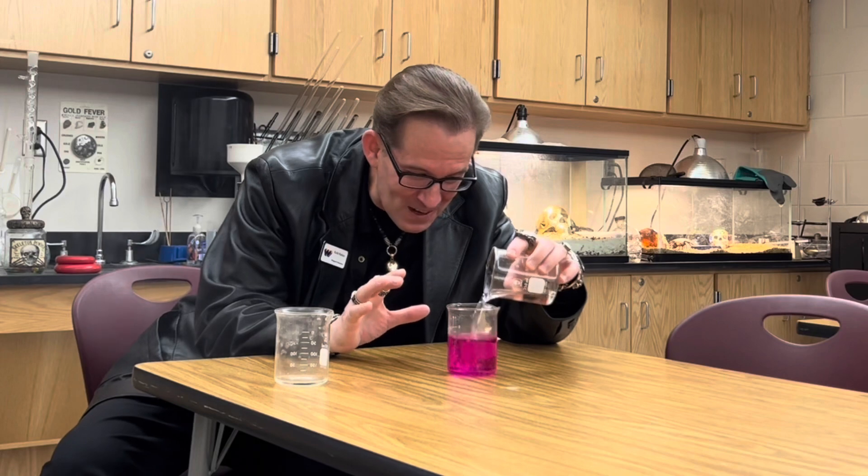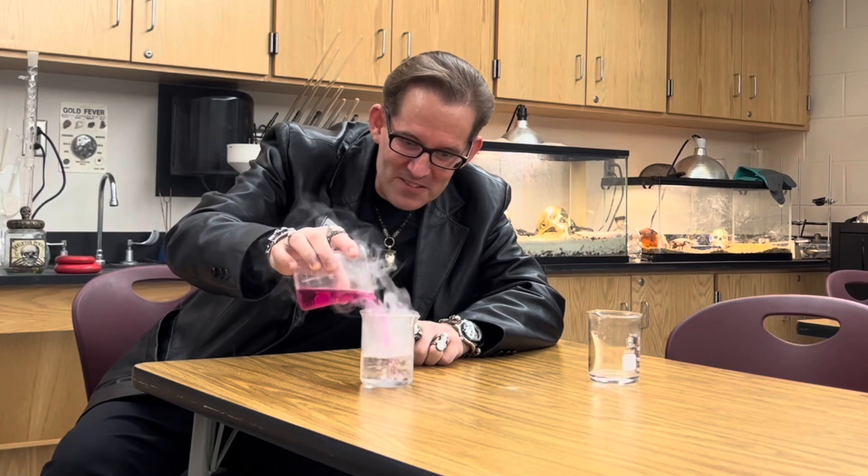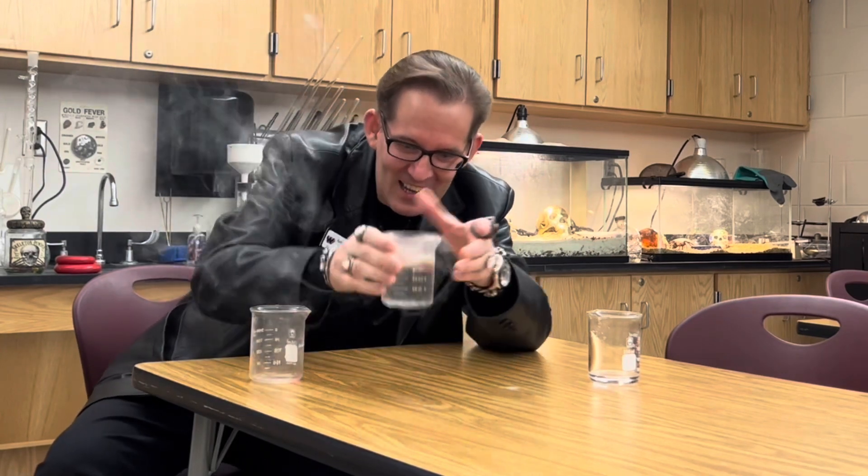Where is that color coming from? And check out what happens when I add this beaker over here. Unbelievable — it vanishes, completely clear again. How did that happen?